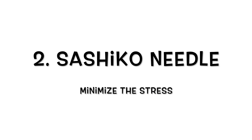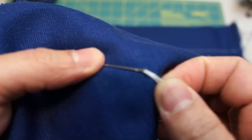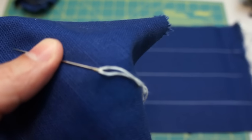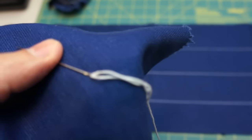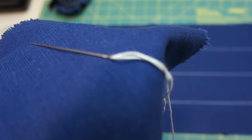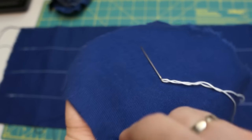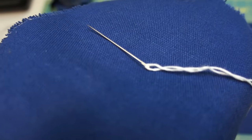Tip 2: Sashiko Needle. A good quality Sashiko needle can improve the Sashiko stitching by a lot. My recommendation is: A) a length of 51.5mm, and B) a small eye to avoid destroying the fabric, yet big enough to accommodate the Sashiko thread. Trust me, it is significant, and a good needle will reduce the stress.